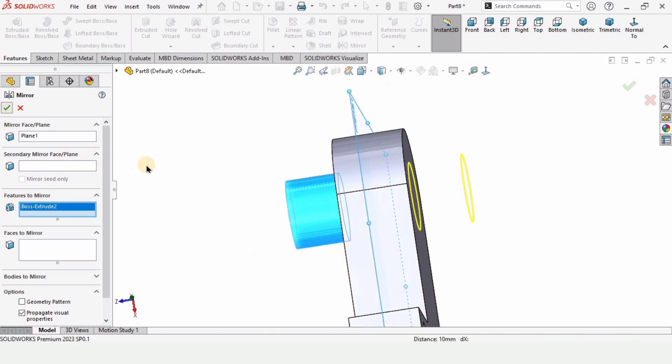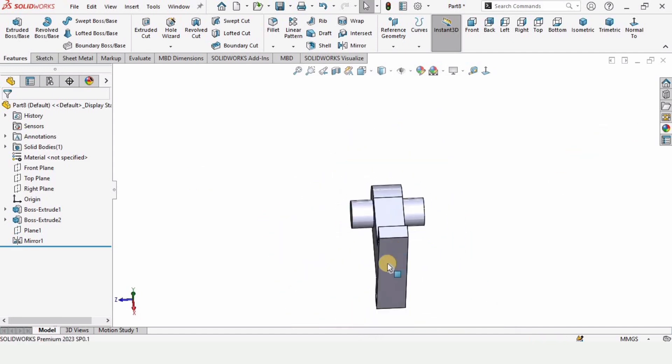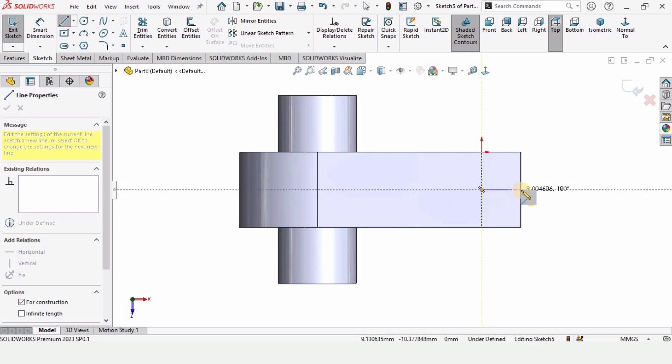Check this box and the shaft-like feature is mirrored. You can either make the feature manually or mirror it — it's up to you. Now select this face, click on sketch, and make a reference center line.